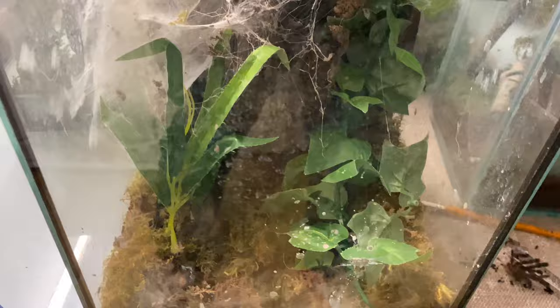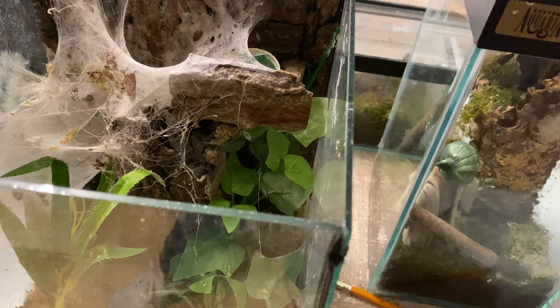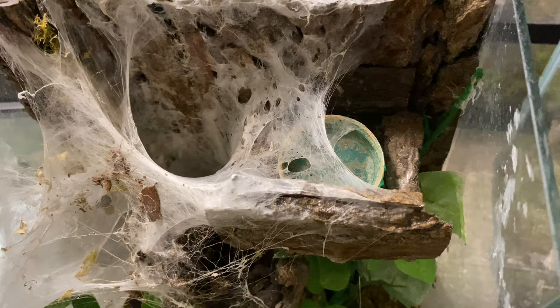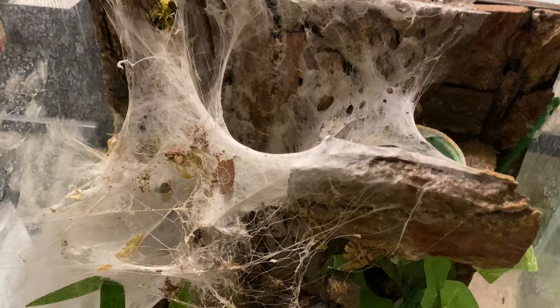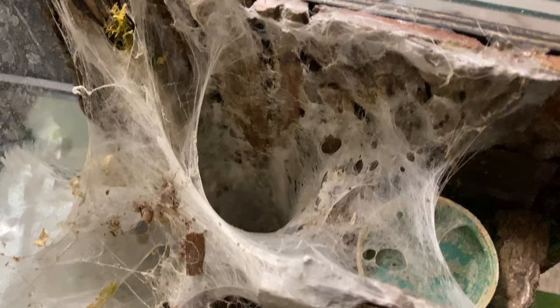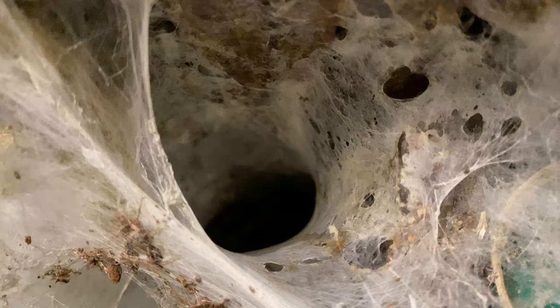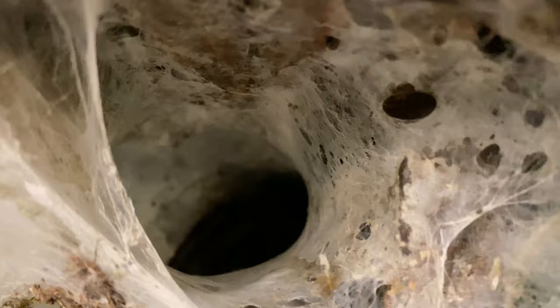So now we come to the one that started off all this madness — this was my very first enclosure. Down in there, all the way down there, we have a Caribena versicolor adult female. We built the hide background and a little water dish holder all at the front. This was my first build so I've sort of kept it as a sort of prosperity piece to see how far I've moved on. I'm thinking she may need an upgrade because she is an absolutely gorgeous spider. She's just been paired as well a while ago, so hopefully she may produce an egg sac.